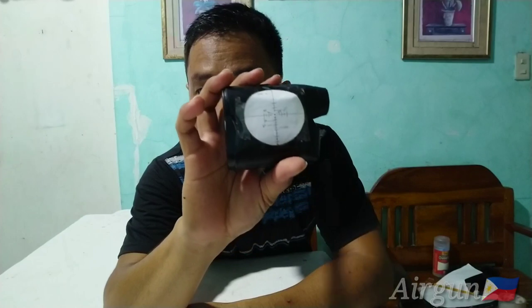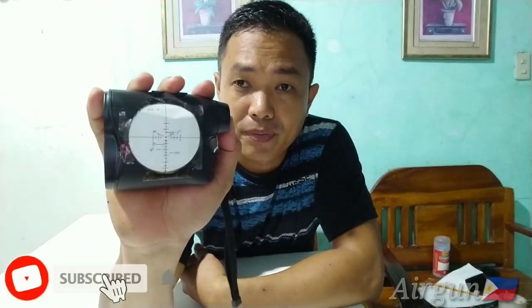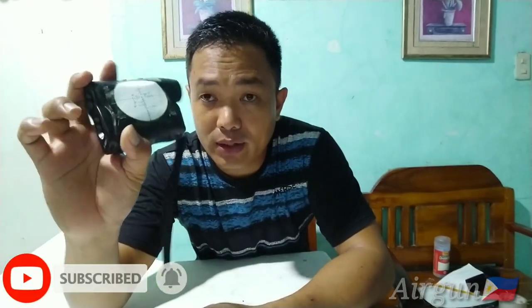Ito na yung magiging range card ko sa 10, 20, 30, 40, 50, 60 yards. Dapat may range finder. Kapag kumuha ka ng range card, para kahit anong distance — basta pasok siya dito sa range mo — pwede mo siya banatan agad. Halimbawa, may lumapo dyan sa unahan, i-range mo. Pag range mo, dito ka natitingin dyan sa range card mo.